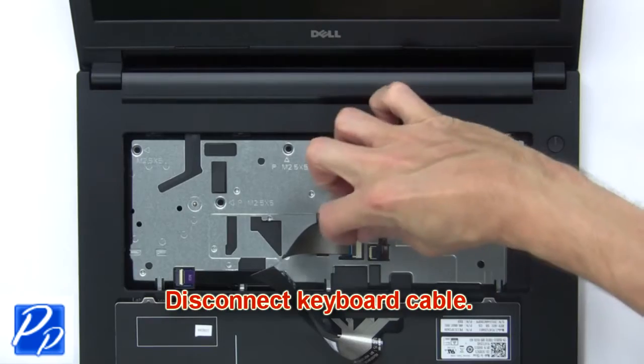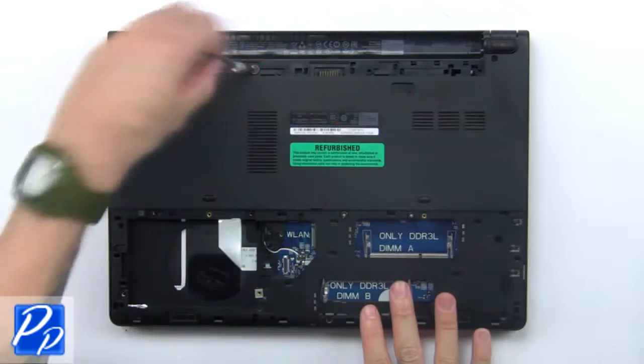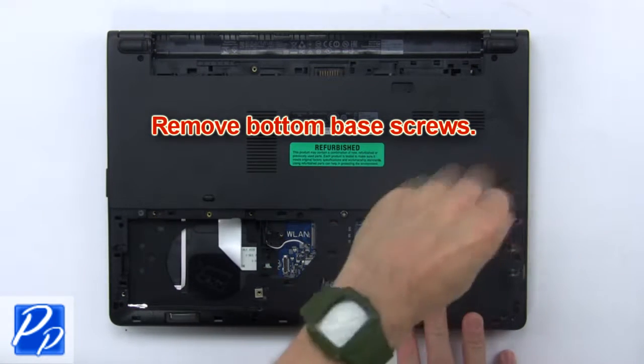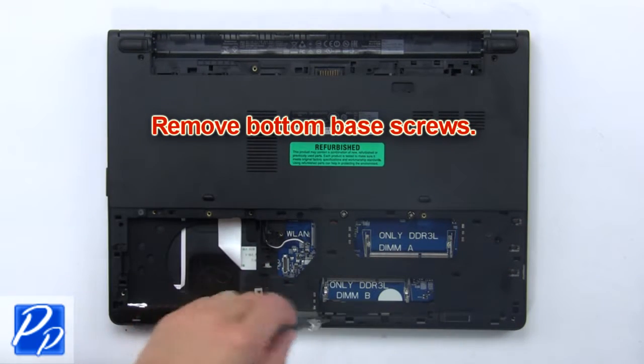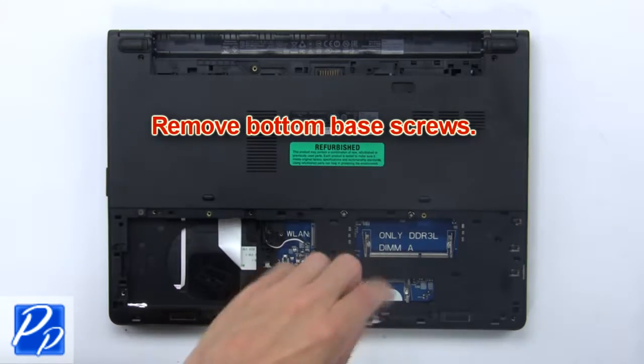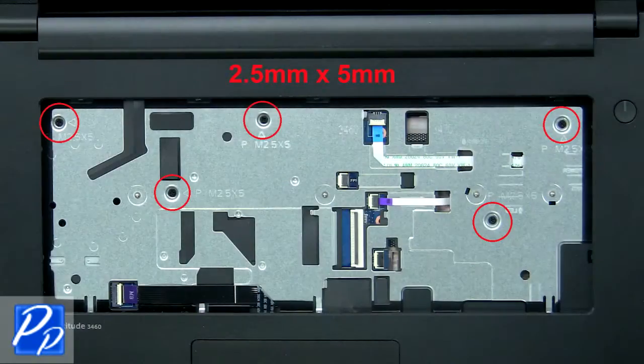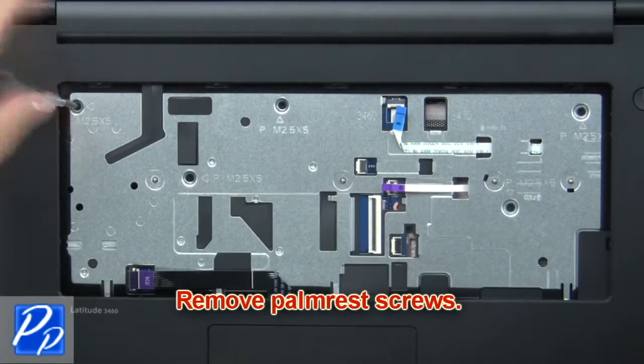Then disconnect the keyboard cable. Then remove the bottom base screws. Now remove the palm rest screws.